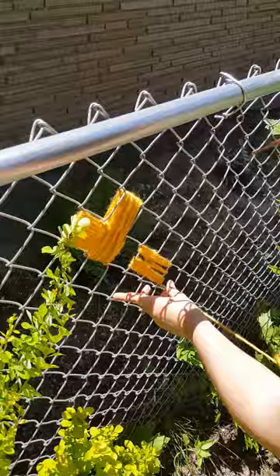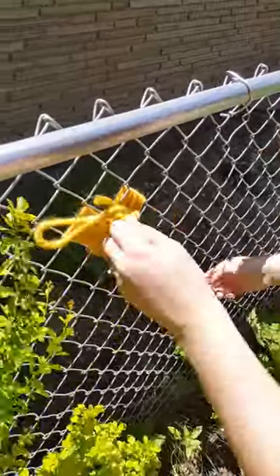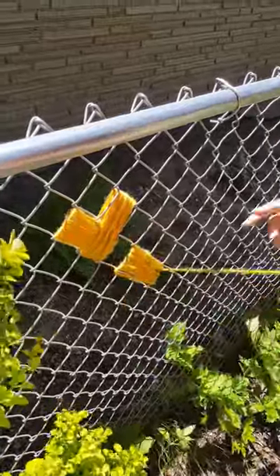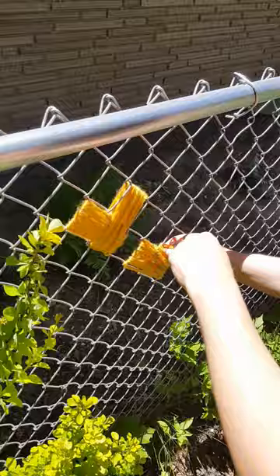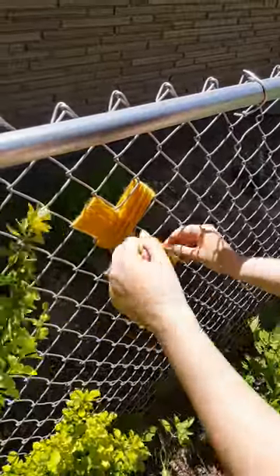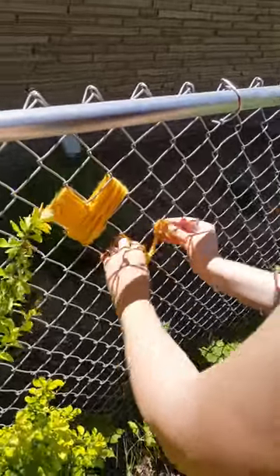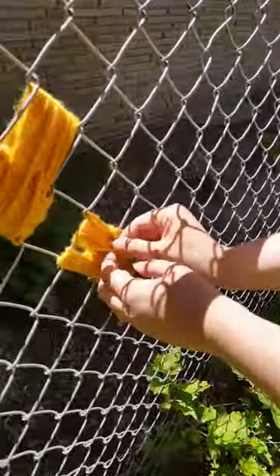Once you have that part done, you'll take your end and tie it again in the middle. This is where the kids are probably going to need a little bit of help tying. Any little ends they have left can get tucked inside — hopefully their ends are a little shorter than mine.